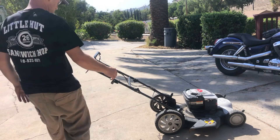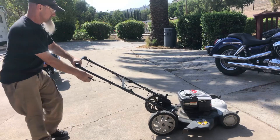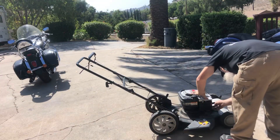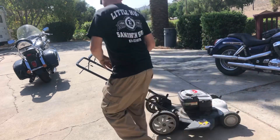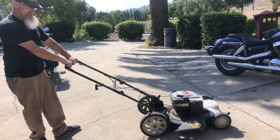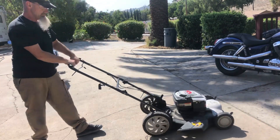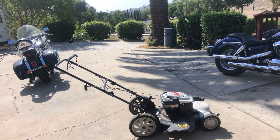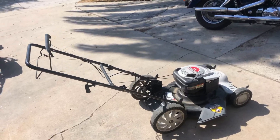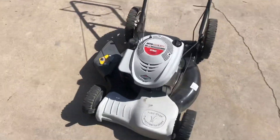Let's take a look and see how she starts up. All right, let's prime it. And now you have a 50-cent lawnmower. Not too bad — a nice little six-and-a-half horsepower front-drive Briggs and Stratton mower for 50 cents and a little bit of knowledge and time.